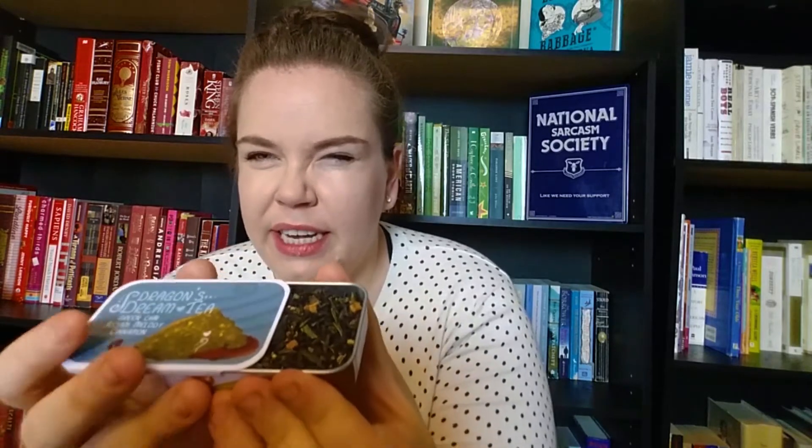Sadly the chocolates are gone, but there are a bunch of other things I'm so excited about. The first is a Dragon's Dream Tea — a green chai, a psalm melody, and cinnamon. It's a little container of loose leaf tea. I'll probably bring half this tin to work since that's where I drink tea most, but I'll leave at least one cup behind to enjoy with my book bath, because to do otherwise would be sacrilegious.